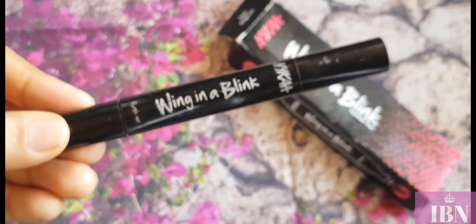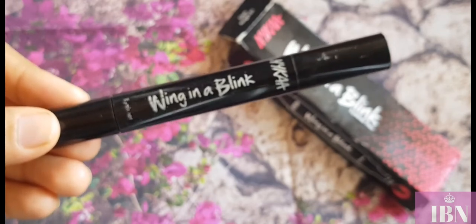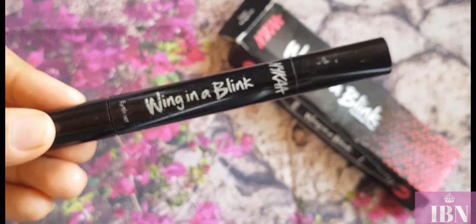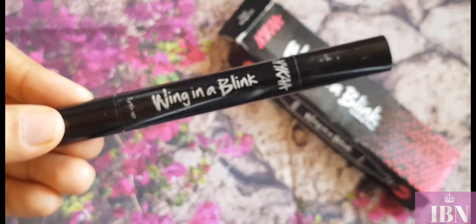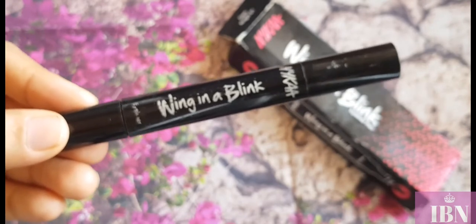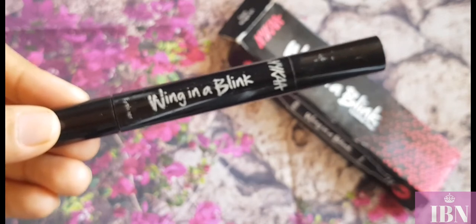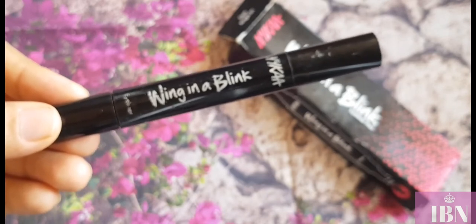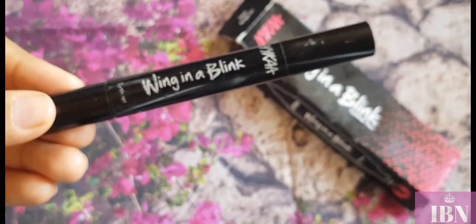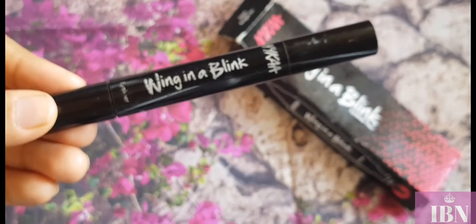The moment I got the product I used it twice, and initially I struggled with getting the wing because you have to be precise about where you place it on your eyelid. I wasn't sure where to start and found it a little difficult to place the stamp eyeliner on my eye. I've shown this difficulty on my Instagram eye makeup tutorial.